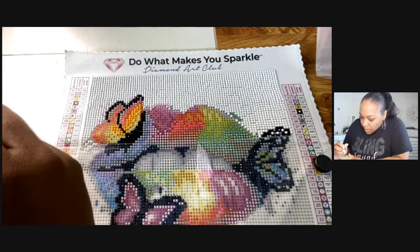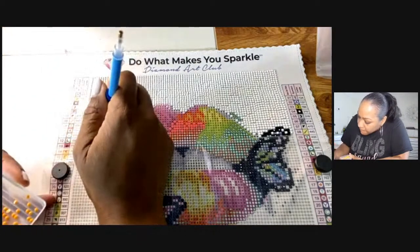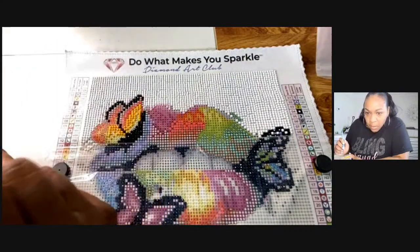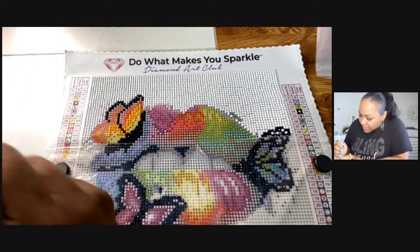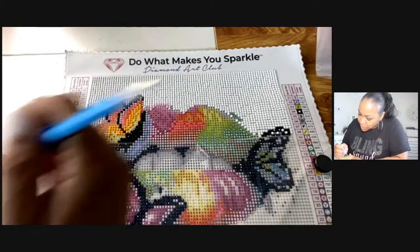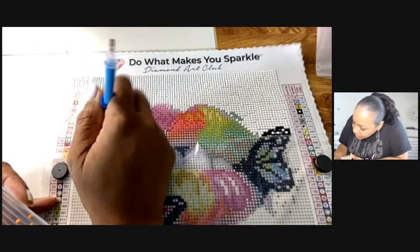Hi Tamra, welcome! Thanks Mirror Bear. Marilyn — are you gonna try diamond painting? It's really relaxing!